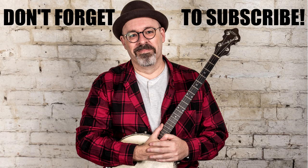Lots to practice in this one. I hope you've enjoyed it and I'll see you again soon. Bye bye.